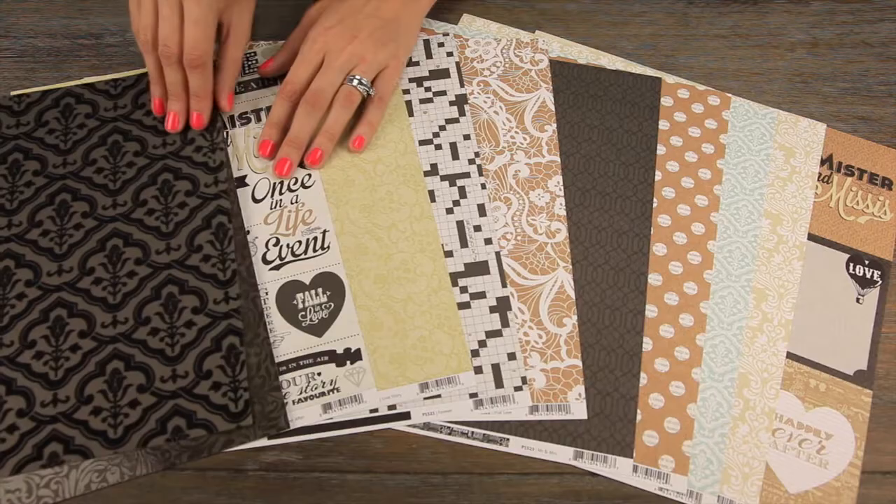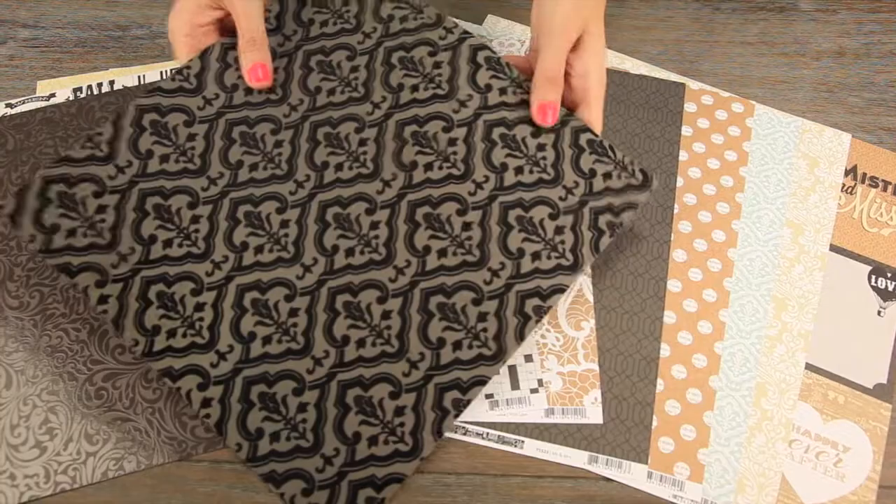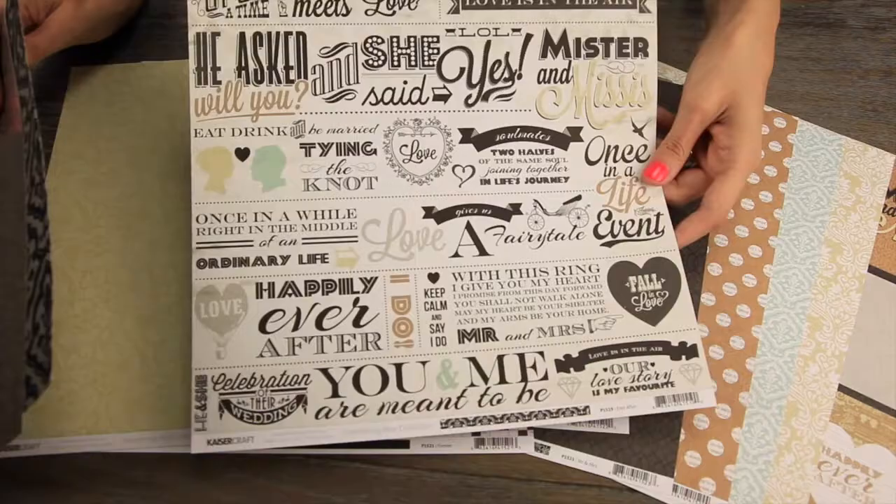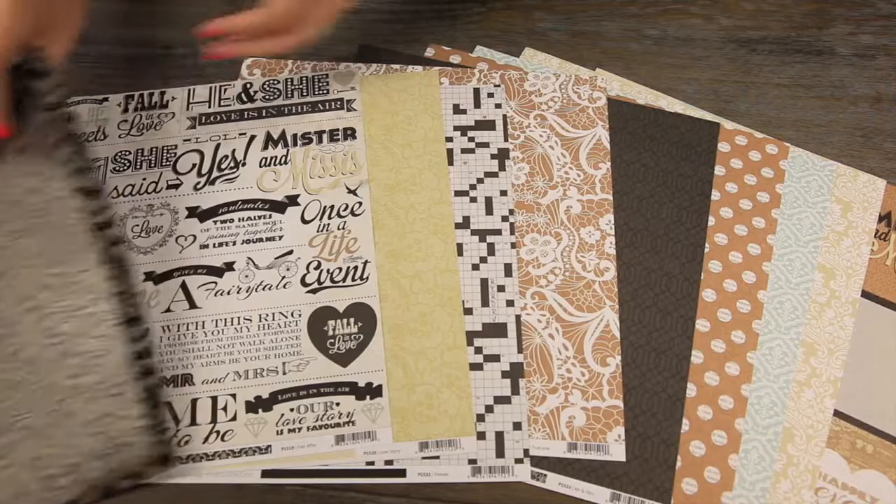There are a few specialty papers. This is one of the flocked papers — it has a fuzzy flocking — and then there's the satin gloss embossed paper. This paper is fun because you can cut apart some of the phrases if you wish, or use it solid like that.